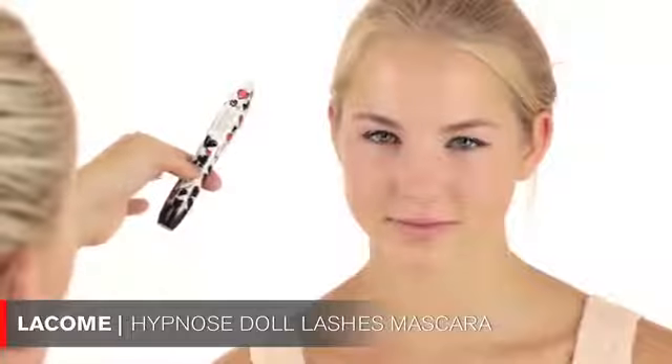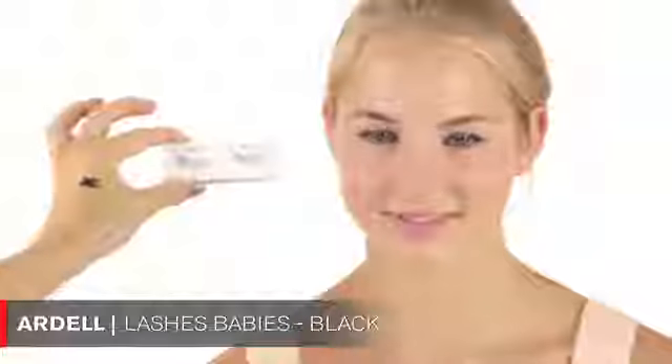You should have curled your lashes earlier — everyone at home should really curl them before doing eye makeup — but we'll skip that today and just put some mascara on. I chose the Lancôme Hypnose Doll Eyes mascara, which I think is a limited edition. I'll do one coat now, apply the lashes, and then add another coat after. I'm going to use lashes called Babies in Black.